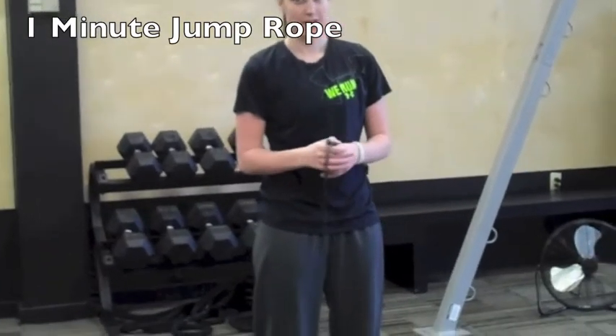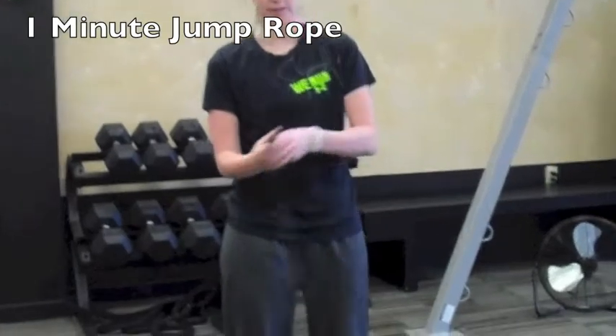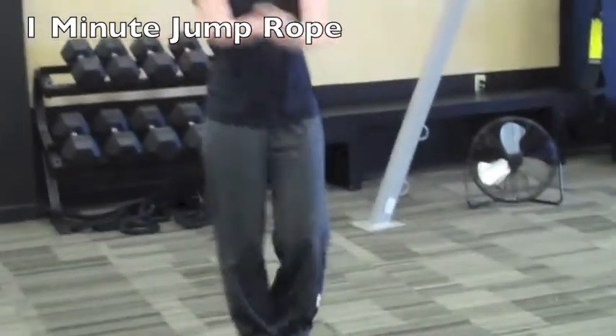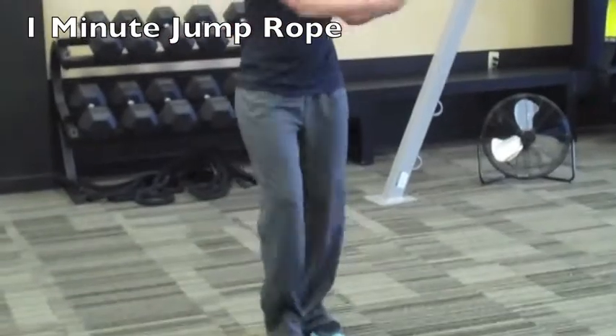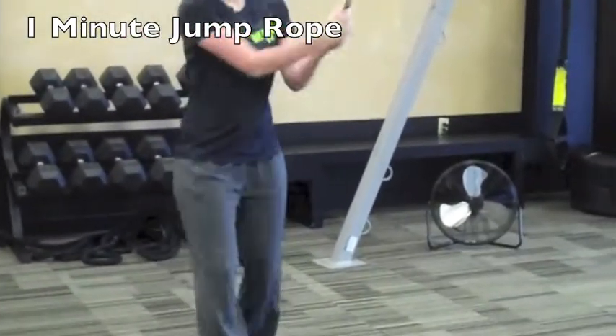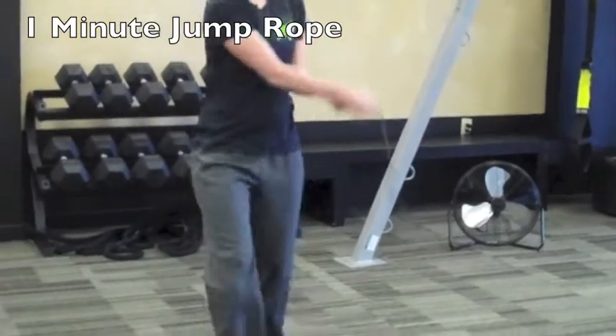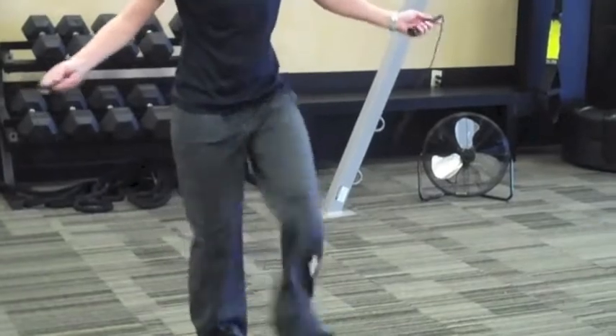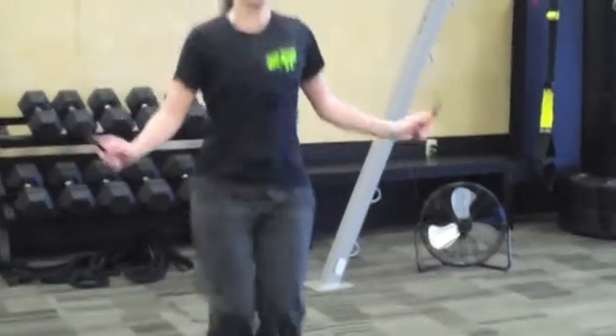Jamie's going to start with a one minute jump rope. She's going to show you the low impact version first. She's got the jump rope in her hands, tapping her feet and swinging it side to side. Obviously, the quicker she goes, the higher her heart rate is going to get. She's going to show you now the high impact, more advanced version, which you guys probably remember from grammar school.